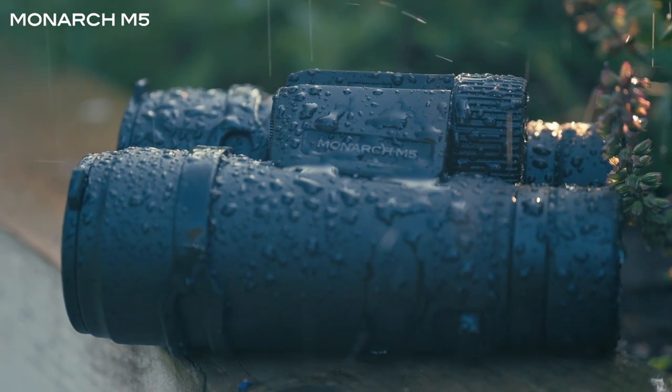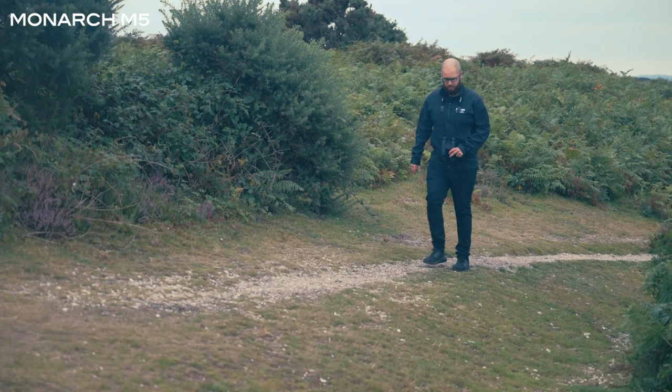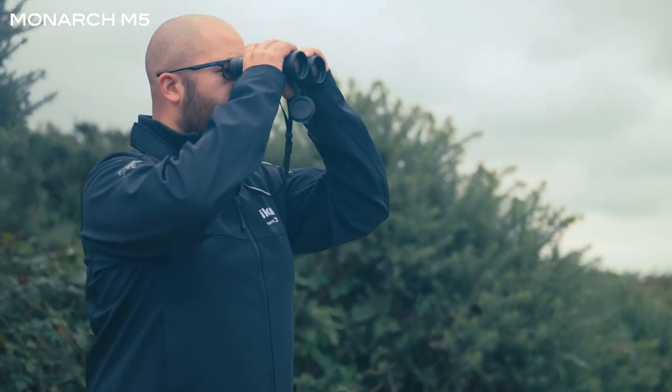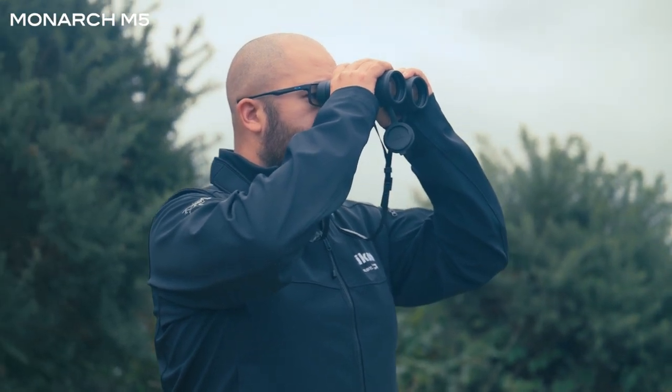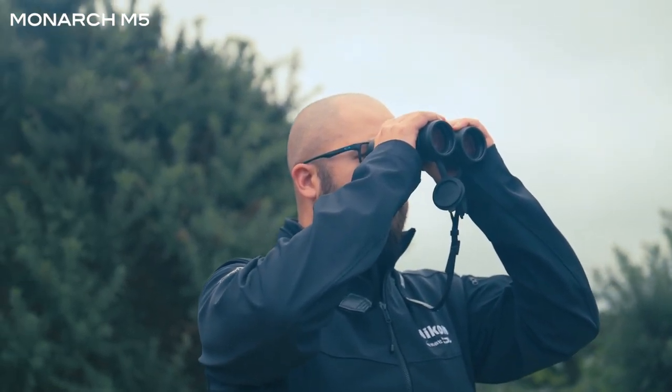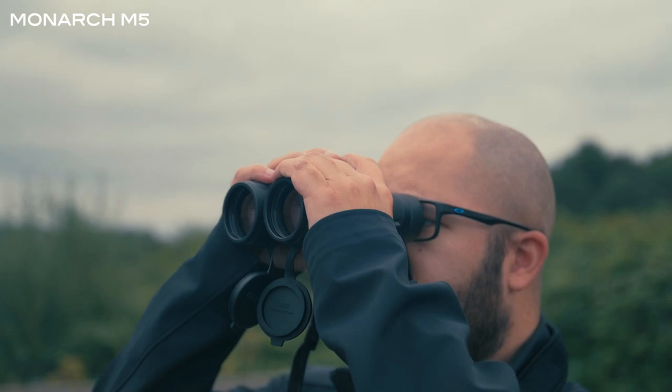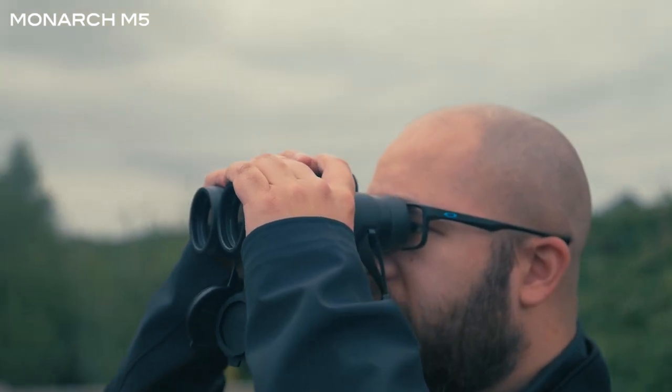That durability, alongside these binoculars being rather lightweight, means that they are going to be comfortable to use over a longer period of time. The Monarch M5s are going to be a great pair of binoculars for a range of different activities — anything related to outdoors: hiking, nature, wildlife. They are a really good do-it-all pair of binoculars and offer an amazing picture quality for their size and weight.